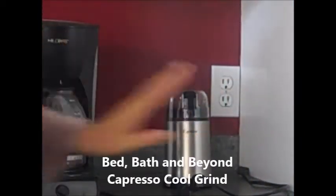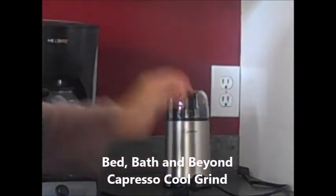I did go to Bed Bath and Beyond and purchased a coffee grinder. So I'm going to grind up the whole beans in there.